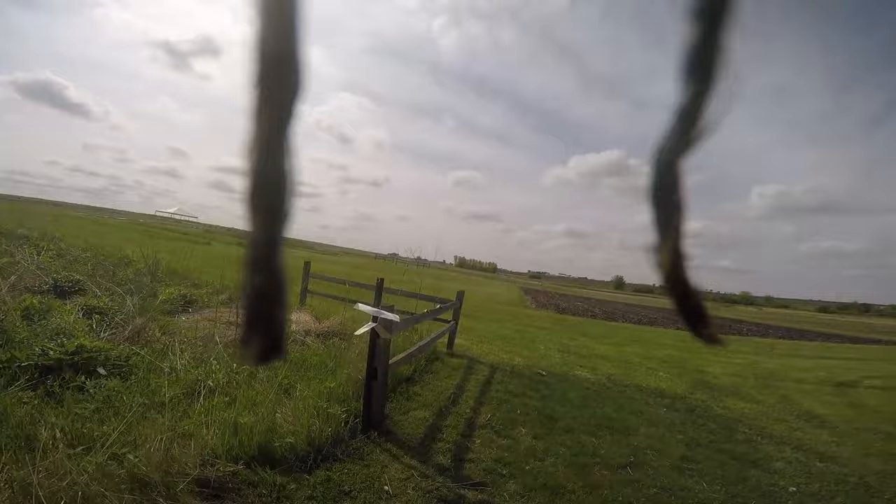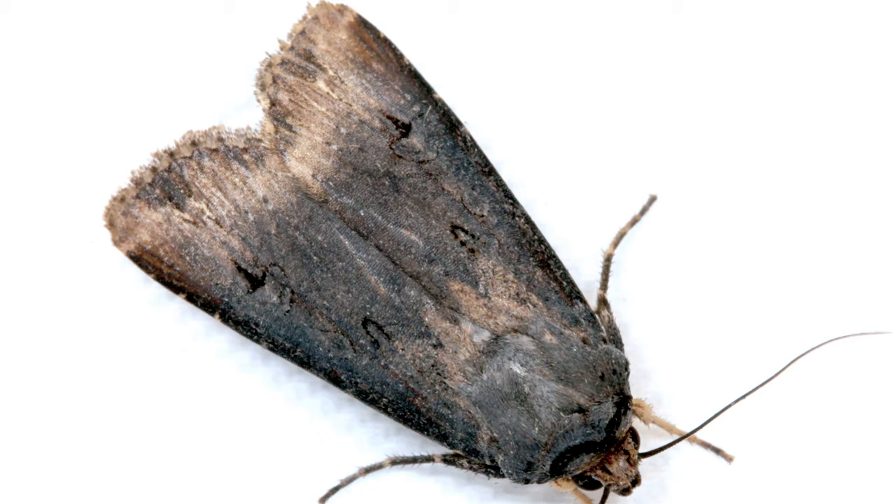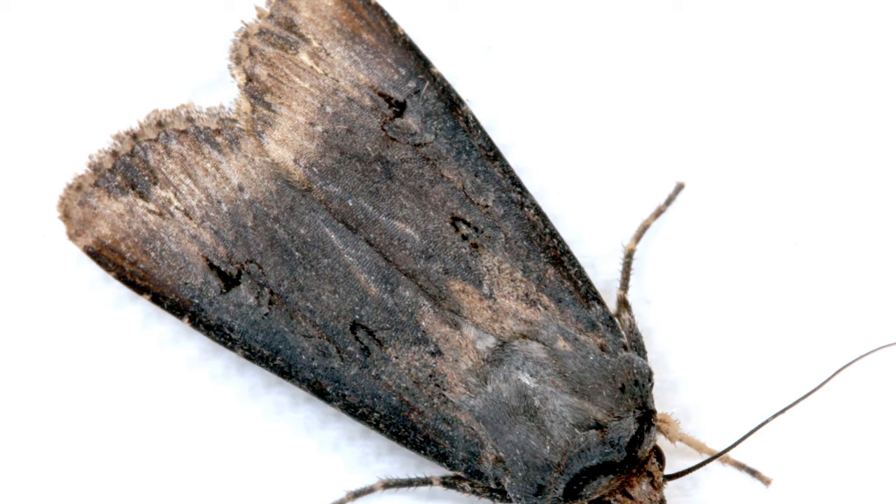Although the pheromones are specific, sticky traps will collect a lot of different insects. It's important to identify black cutworm from other brown moths you're likely to find. Luckily, the adults have a black dagger on the forewings that makes identification a little easier.